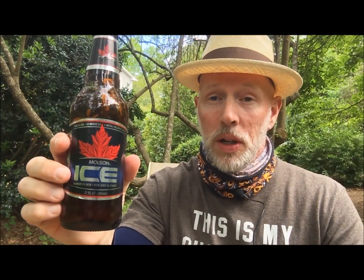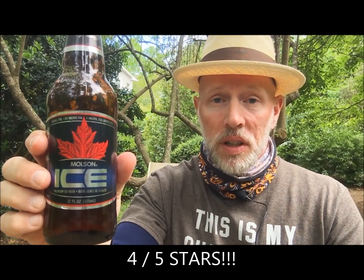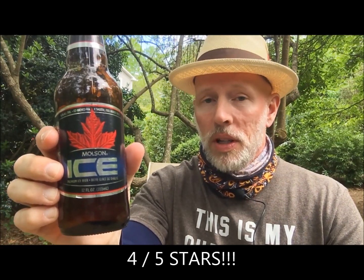Out of five stars, where would I put Molson Ice — five being a very good cheap beer? At around ten dollars a twelve-pack and 5.6% alcohol and not that bad a taste, I'm going to give Molson Ice a four out of five stars.